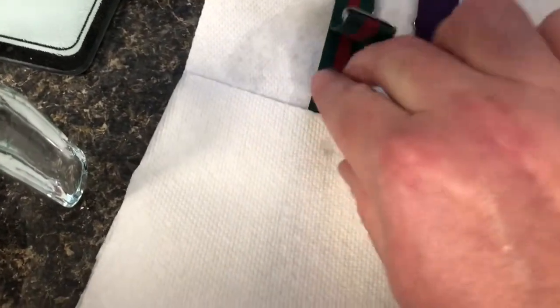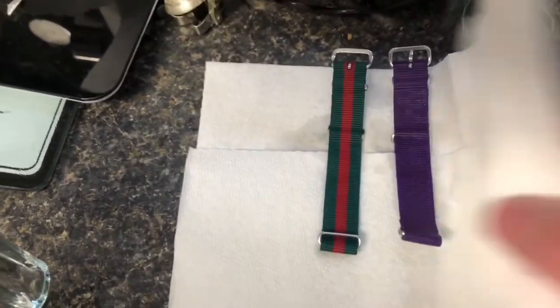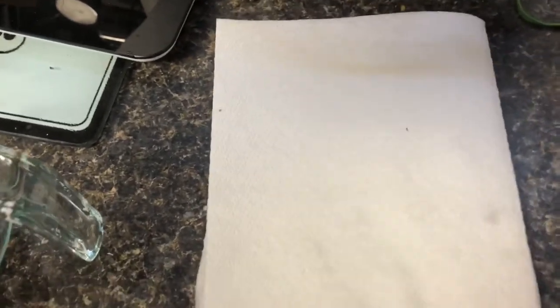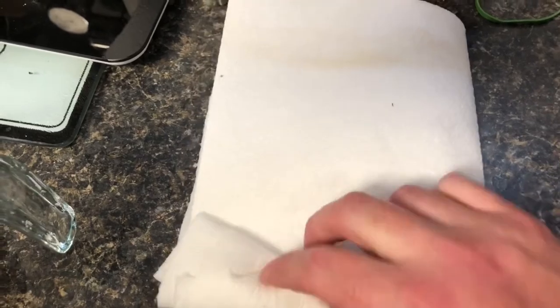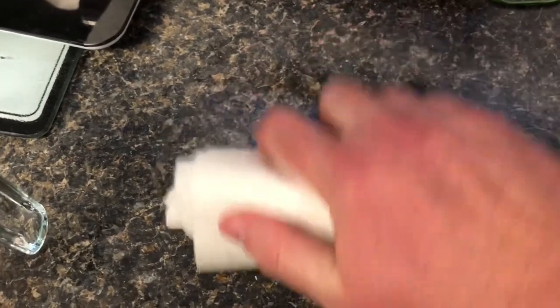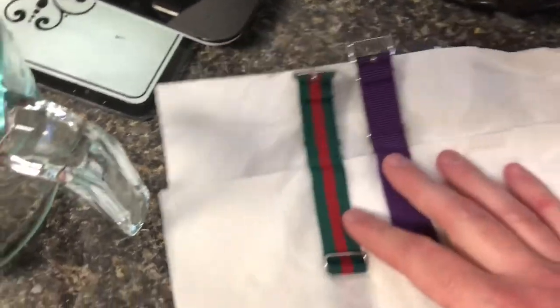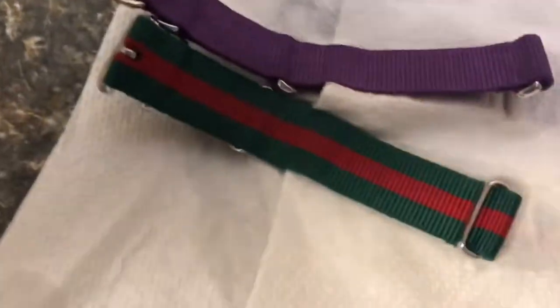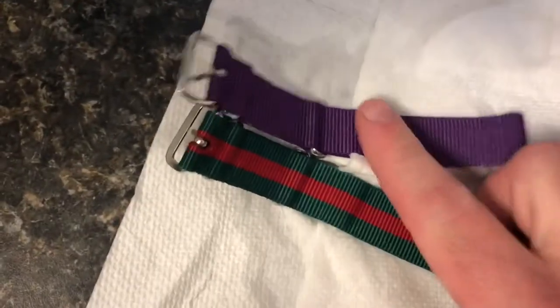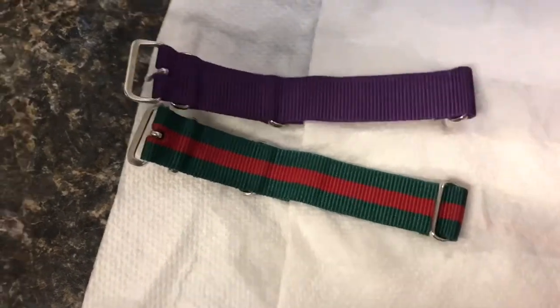Take an extra paper towel and slide it underneath the strap, fold that over, and roll it up to squeeze any water out of those watch straps into the paper towel. We can zoom in on that area that was dirty — and even though they look darker because they're wet, you'll see that all that dirt and grime is gone. Leave them here to finish drying.